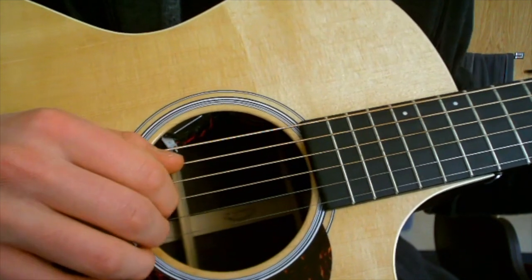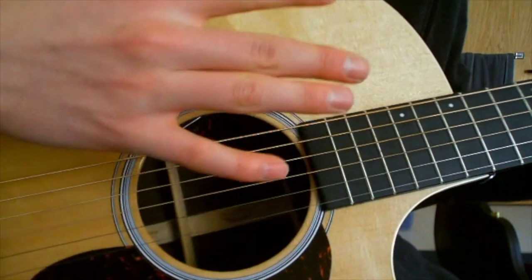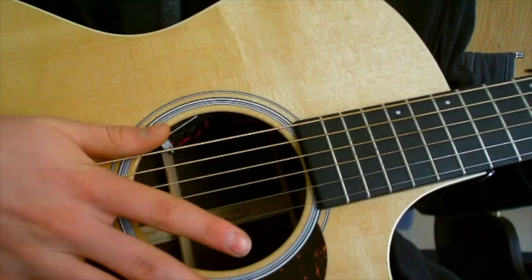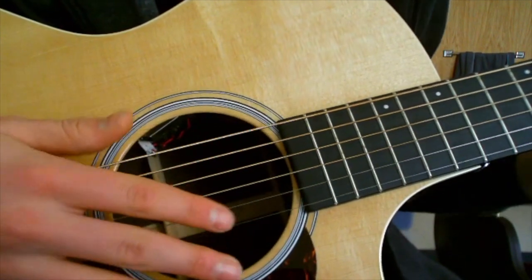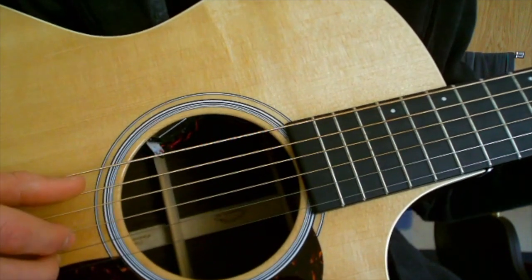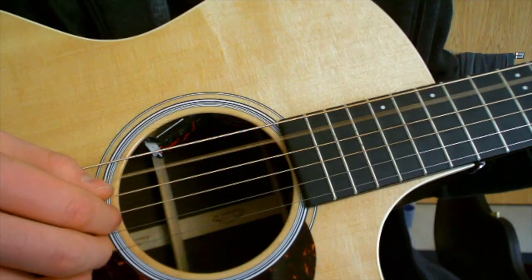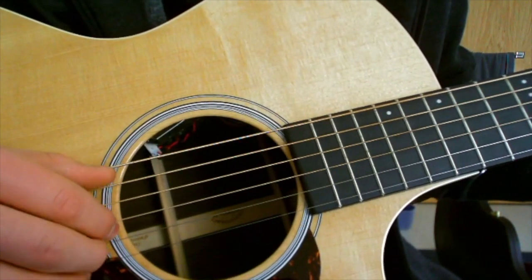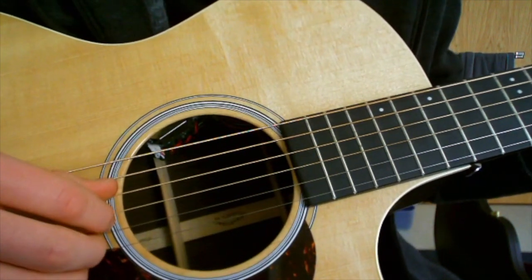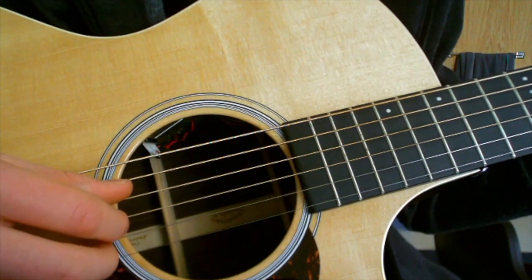Then you repeat that again for the second half of the intro, which is A minor, G, then F. If you do it the way I would — the subtleties you'd make — for A minor you play the bass first. When you go to G, you play the A string. For F, you play the D string first. For C with the G bass, you also play the D string.